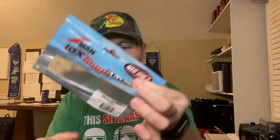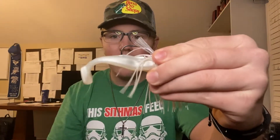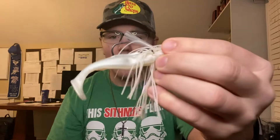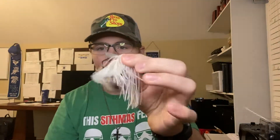But Z-Man makes more than just ned rigs. They have different sizes — big ones the size of senkos, and two-and-a-half inch ones. But there's a new bait that will change your life: their swimbait. Not the jig, but the swimbait. It is absolutely awesome. You can put it on a swimbait hook or on a chatterbait — this is a Guggenheim swim jig I put it on — and it's absolutely awesome.